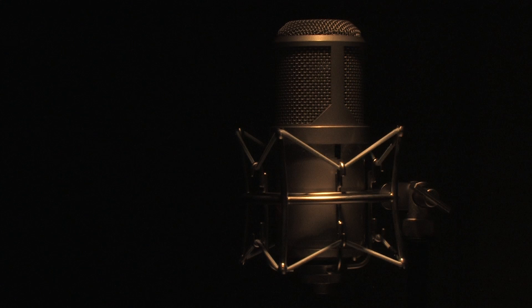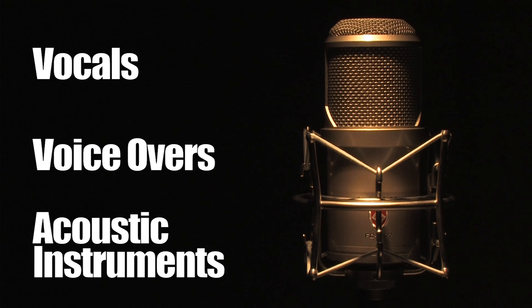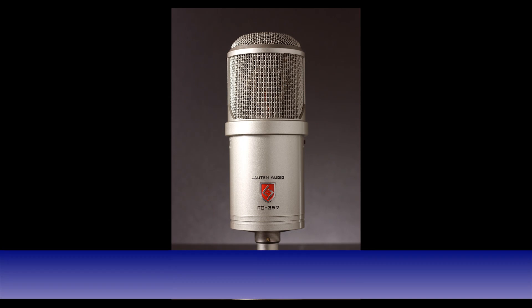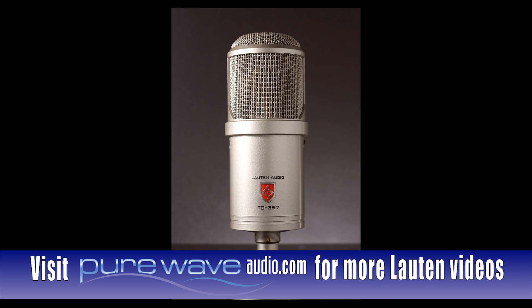Lauten Audio took special consideration to remove the harshness that is often associated with modern FET condenser microphones, which broadens the uses for the Clarion beyond that of many large diaphragm condensers. This mic is great for vocals, voiceovers, and acoustic instruments. It presents a very clear representation of the source while taming sibilants with a smooth top end. The Clarion is a multi-purpose studio workhorse that is also great for overheads, ambient micing, and even guitar cabinets.